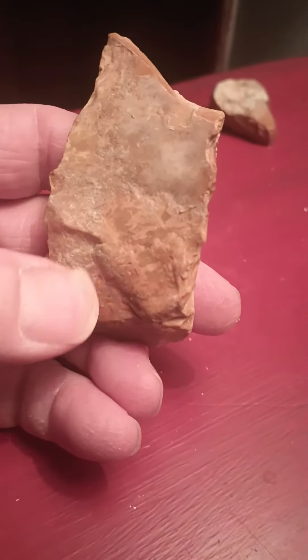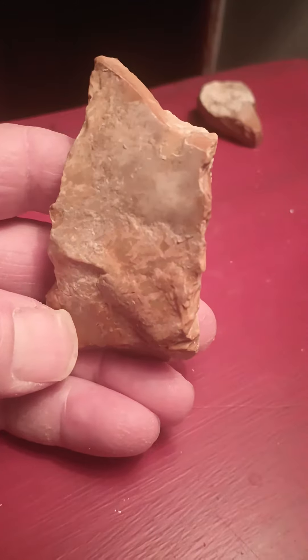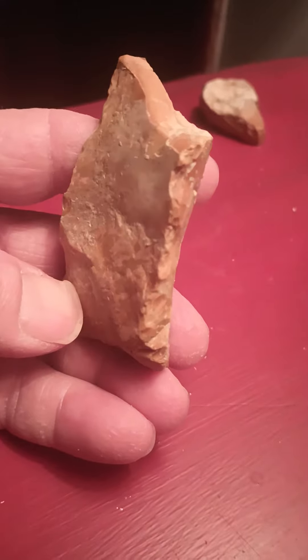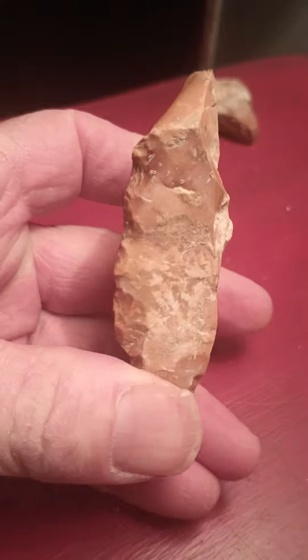And then over here, there's another man feature. Look at that. See, there's eyeballs. How do they do that, man? This stone, it just does it. It's amazing.